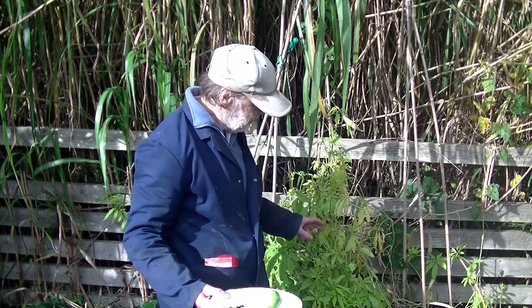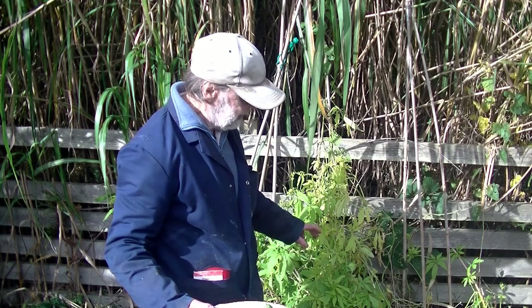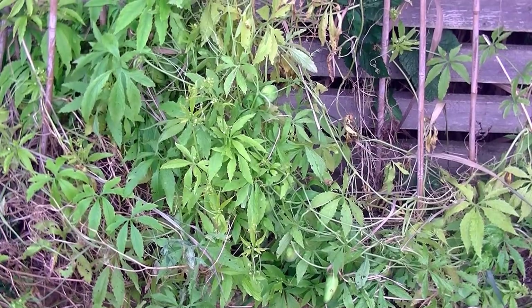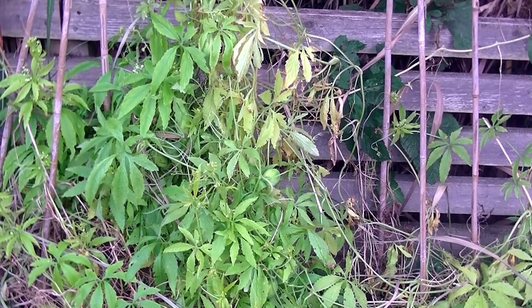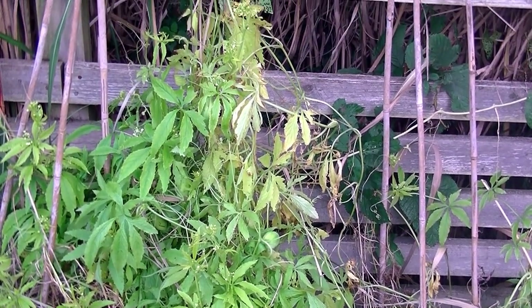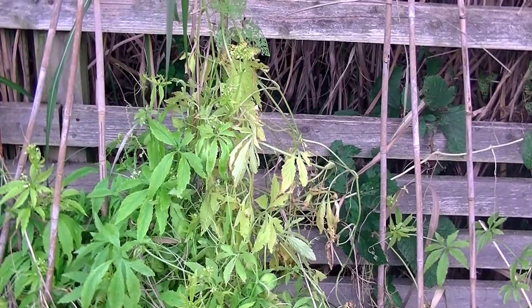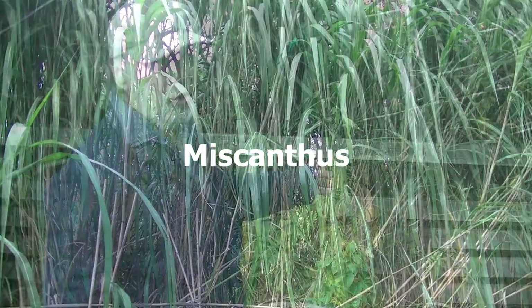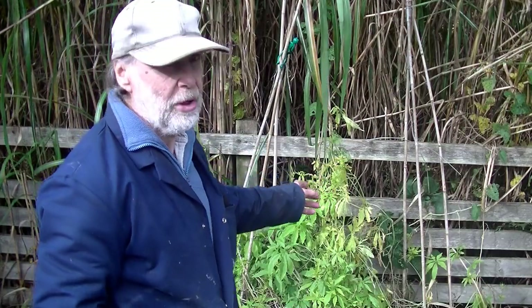That one there is nearly ripe and we will be harvesting it fairly soon. Dotted around that lot there must be at least 10, maybe 15 of them all in a small little area, and we've already had several of them with more to come on the plant itself. You can also see just behind it the bottom part of a crop called Miscanthus — we'll talk about that in a minute.